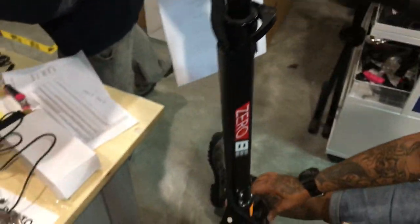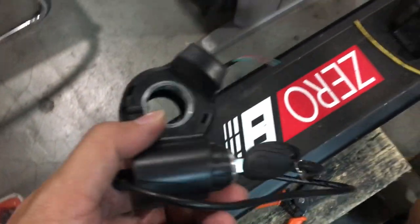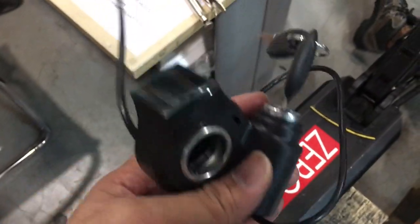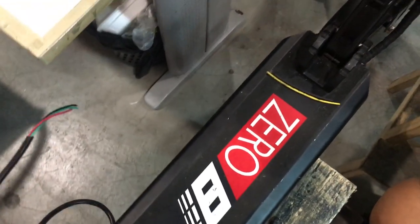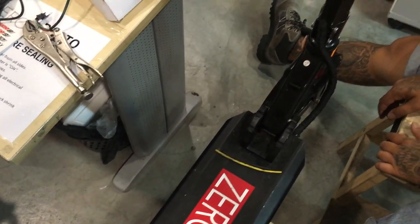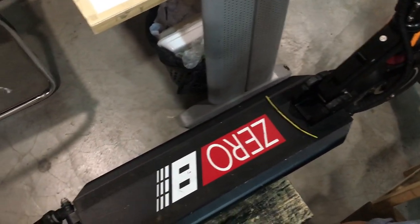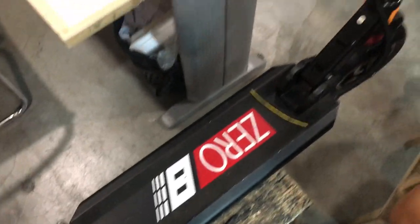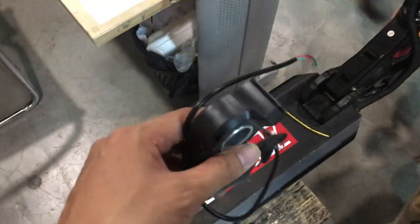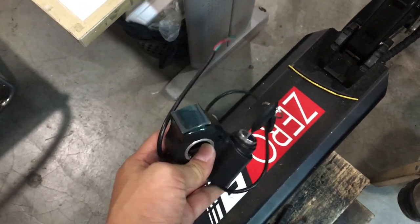Today we are going to teach you how to install the key ignition into the 08 scooter, but this could easily apply to many other scooters such as the inokim quick, the inokim aux, the 08, 09, and 010 — all things that do not have the key ignition. This is something you can buy on our website.